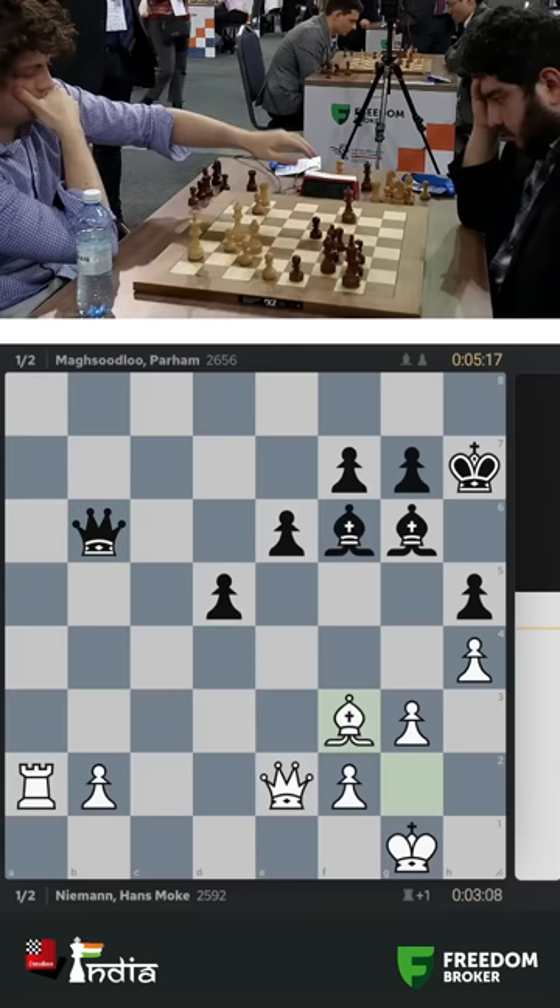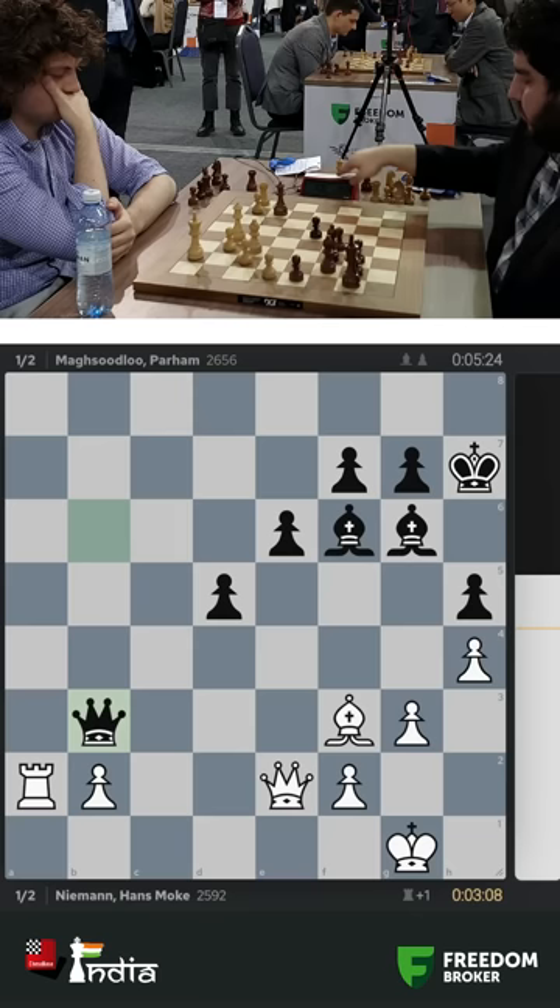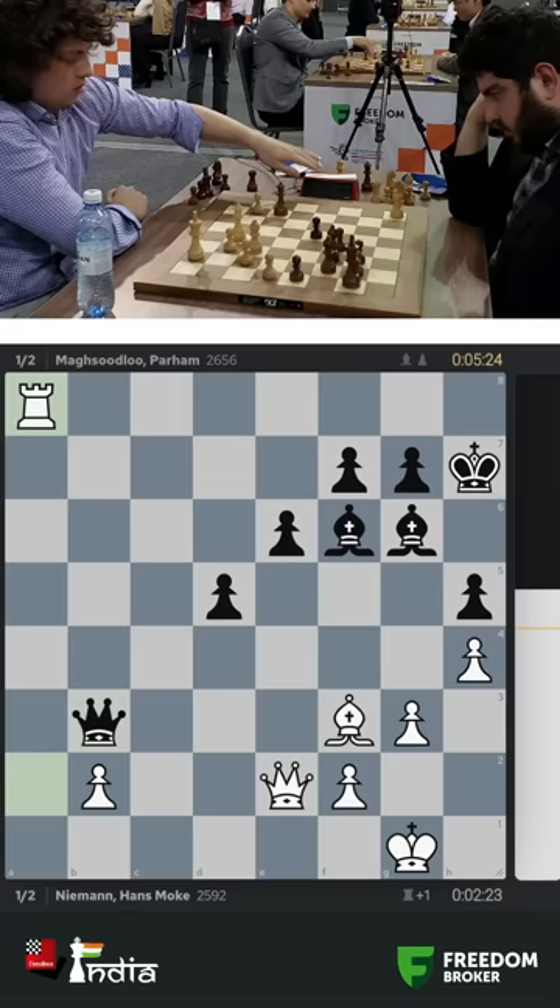It's Hans Niemann vs Parham Maghsoodloo. Maghsoodloo enters with queen b3 and attacks the rook on a2. Now Hans is thinking where should he move the rook. He plays it to a8, cutting off the black king.